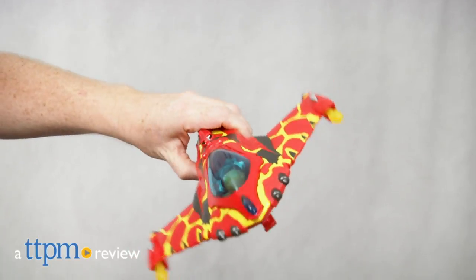Blast off with two new figure and vehicle sets from Cartoon Network's Ben 10. I'm John from TTPM, introducing the Ben 10 Diamond Head Power Tank and Heat Blast Rocket Flyer from Playmates.